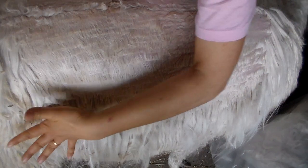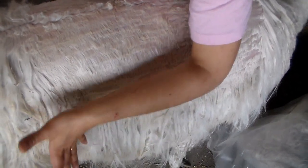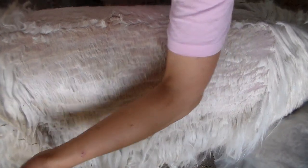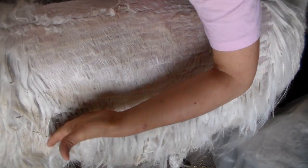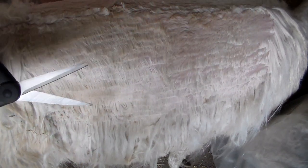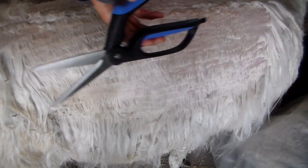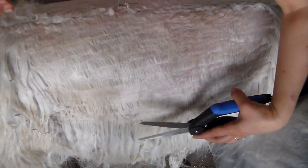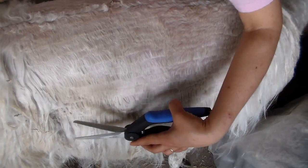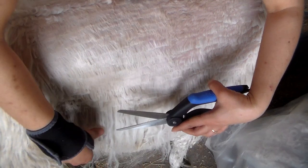This is the sensitive area I mentioned in other videos where the leg comes together with the belly. This area has a little divot and it's very soft so you've got to be really careful how you position your scissors. Whether you're right or left handed, you don't want to jab it accidentally in this area because it's really soft and you can cut them.